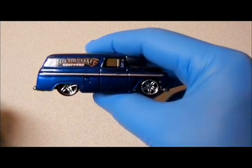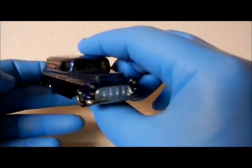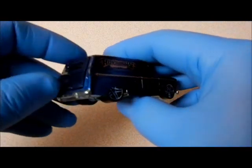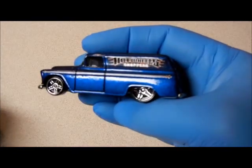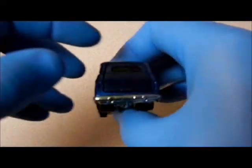This is what started it all right here. This was the first 55 Chevy panel that Mattel made. The rest of them I'm going to show you are in no particular order — not by release date or anything. So this was the first one that started it all.